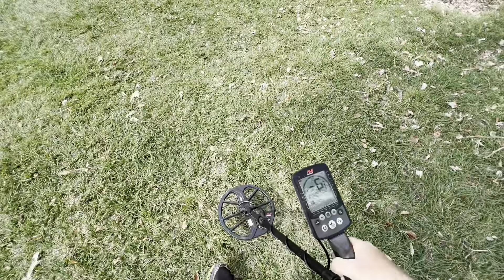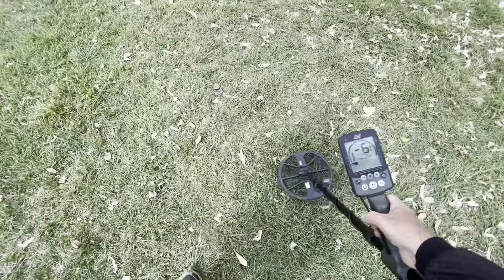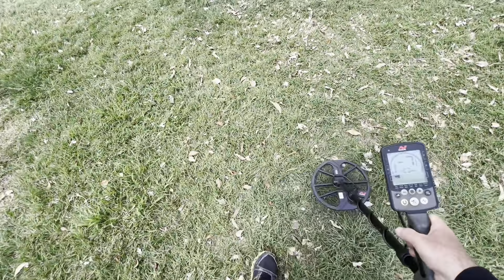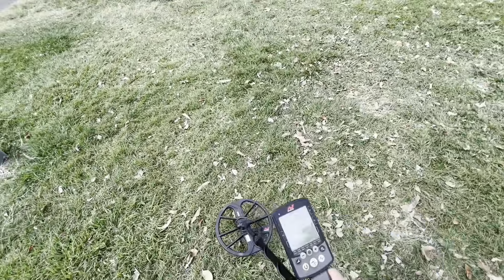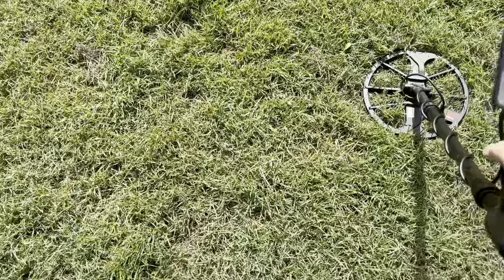There are just signals everywhere here — just looking for something solid in the good target range. This one is 17.